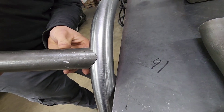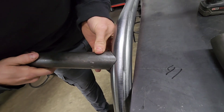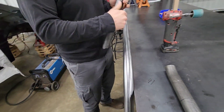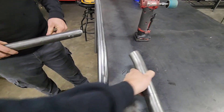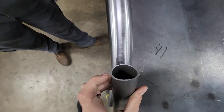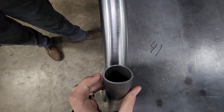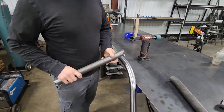Even just that little bit made it fit way better. It really depends on what angle you're coming at too — like that would be an A-pillar, so you'd have it coming basically straight in at this point, so you've got to dig out the bottom of the notch.